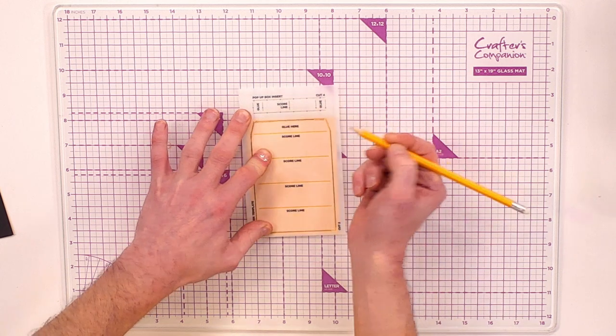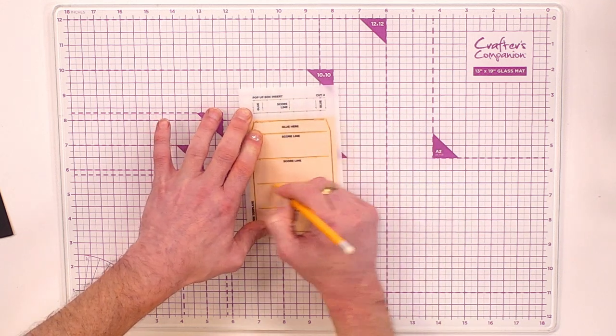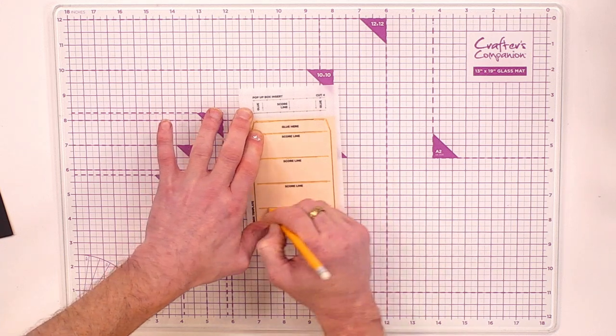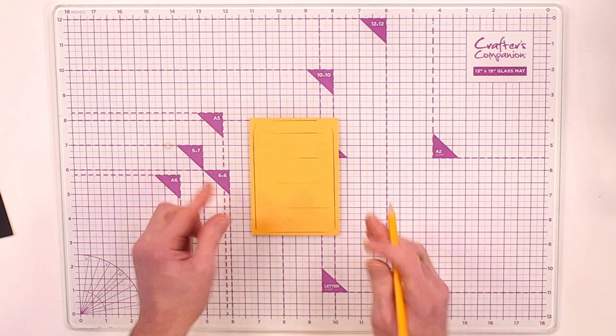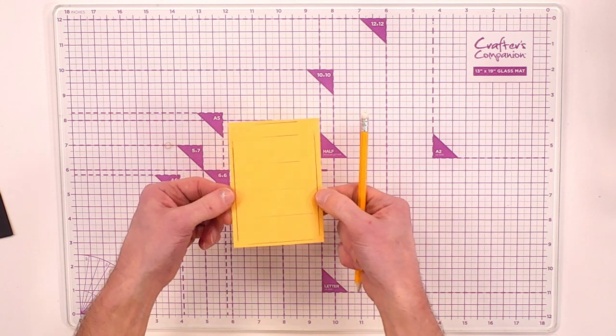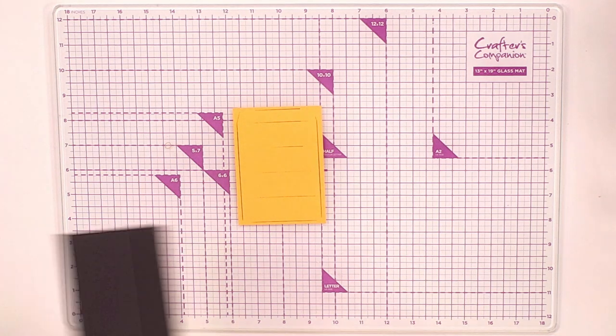We're also going to put in lines where it says score lines — pop those in as well. These will be folded on the inside so you won't see them, although you can just rub them out with an eraser. You can see we've got the pencil lines in with the paper.